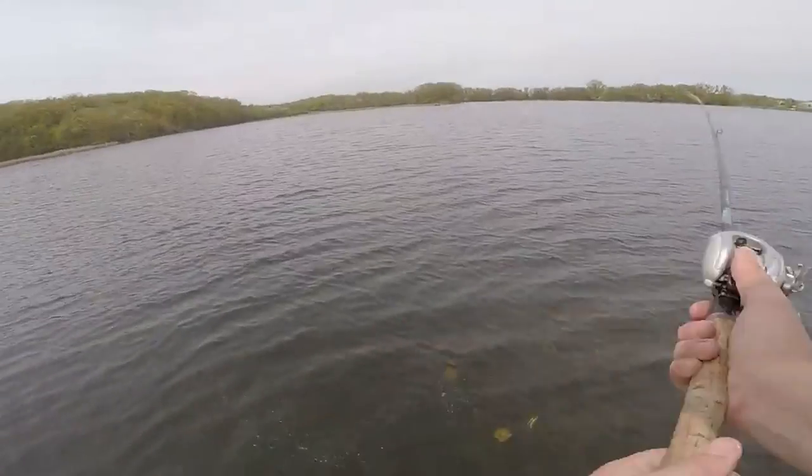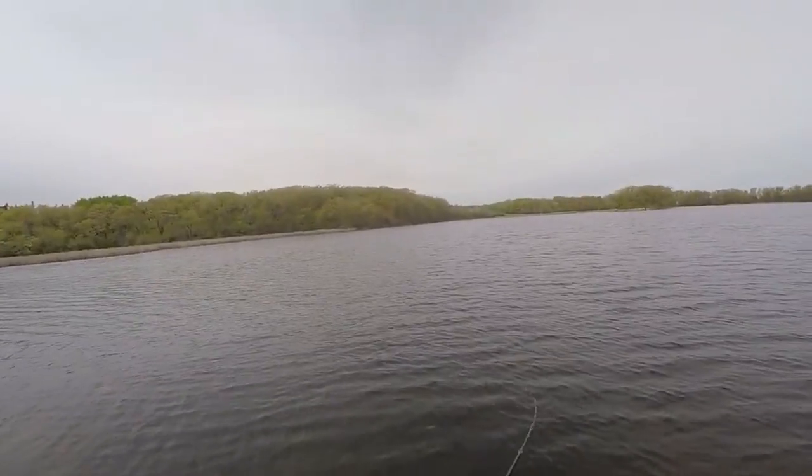There are a few drawbacks and some limitations to budget lines, but that doesn't make them a bad choice. I really like these budget fluorocarbon lines for swim jigs, spinnerbaits, crankbaits, chatterbaits — moving baits where I'm fishing them on reaction rods. I'm fishing them middle to high in the water column; I'm not dragging the bottom, I'm not coming through heavy cover. So abrasion resistance is not quite as paramount as it is with a jig, football jig, Carolina rig, or something like that.